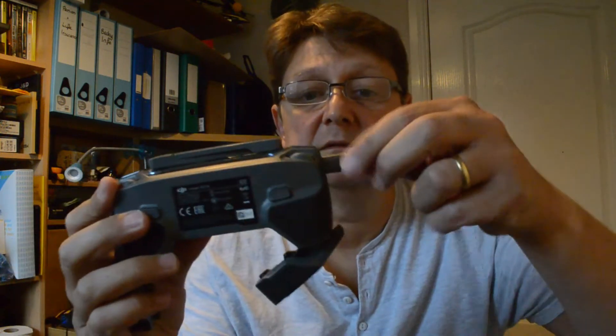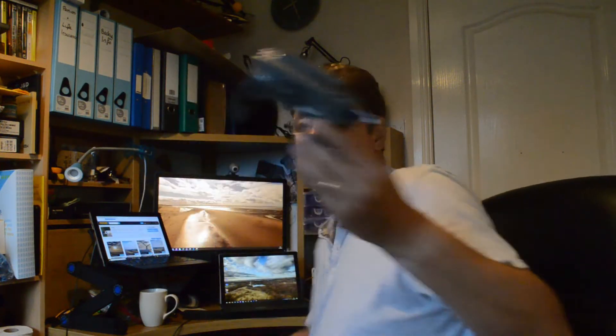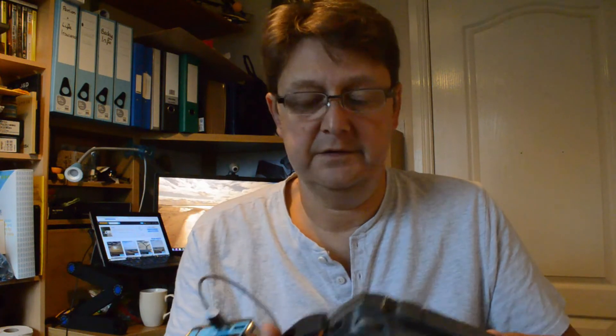So then you charge like that. Let's see if it works — attach this to my battery pack, put that in there. Watch this — battery charging! So I'm going to give this a go for a while.